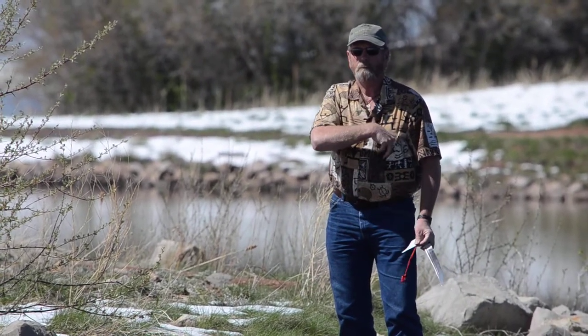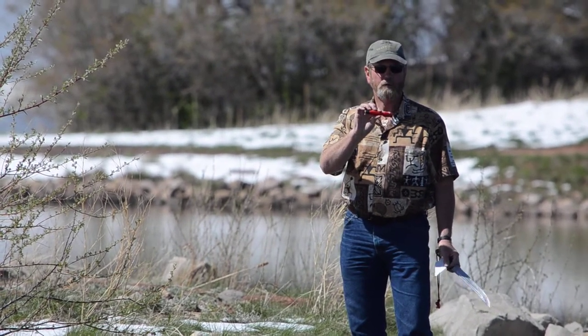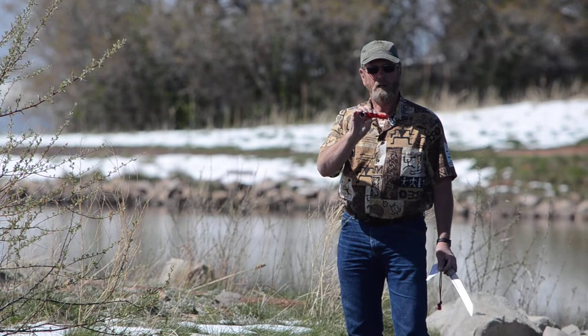When you go to the woods, take a Sharpen Spark with you. You get a fire starter, a V-notch for reshaping, and a straight edge for sharpening.